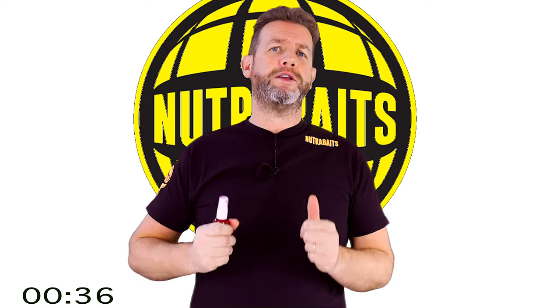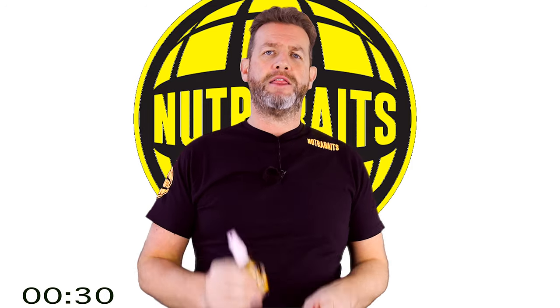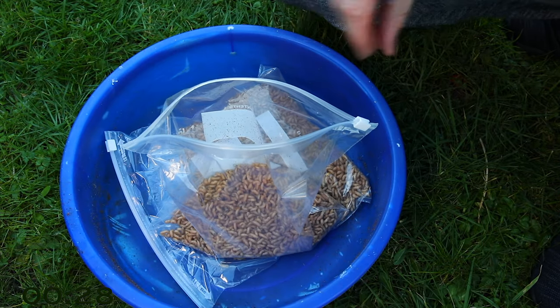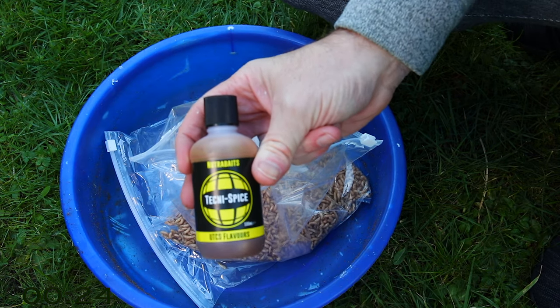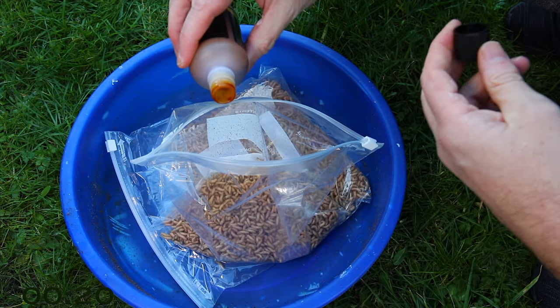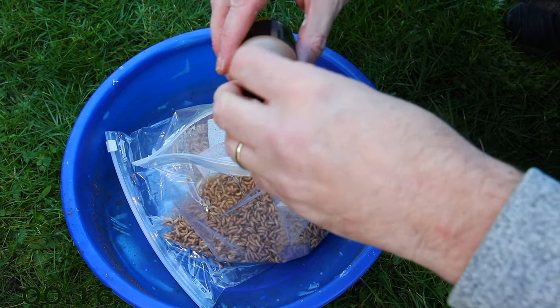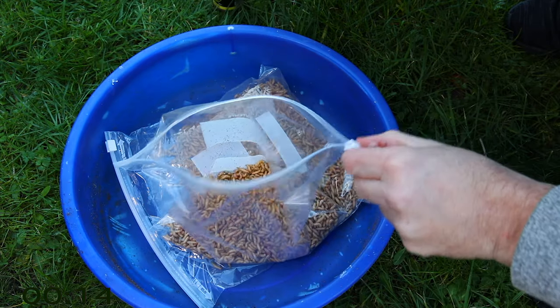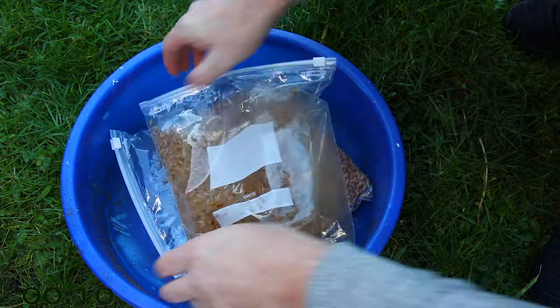If I've got two pints of maggots, I bag up one pint and leave them with just the spray on. The other pint gets an extra hit with about five mil of neat Techni-Spice liquid. I put that in a zipped-up bag, let them have a rummage around for about half an hour, and then they go in the freezer. The reason I freeze them is to get those flavors to really soak into the flesh — when they thaw, all that flavor is sucked in and then pumps back out in the water.